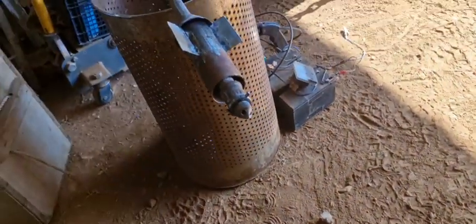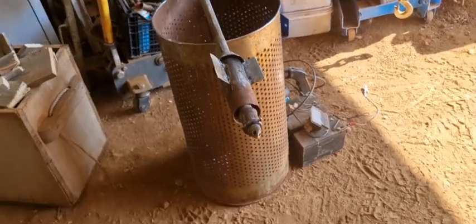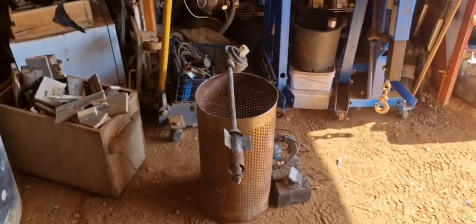But I'm going to drill a hole in the gasifier, put this thing in, and see what it does.